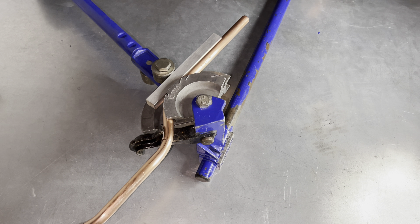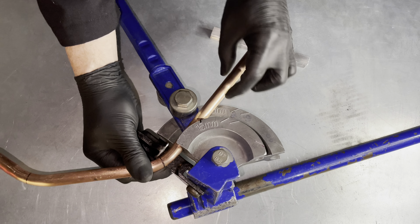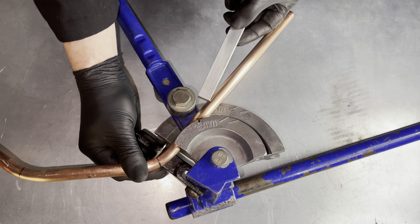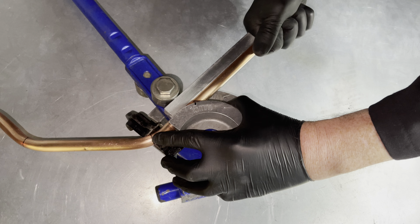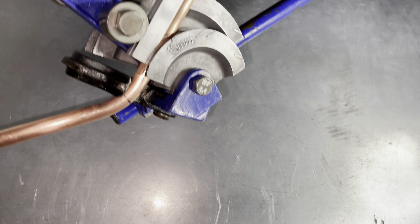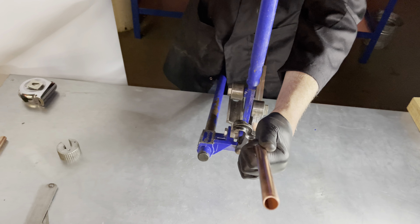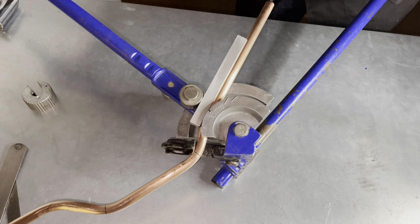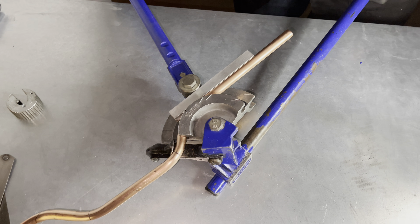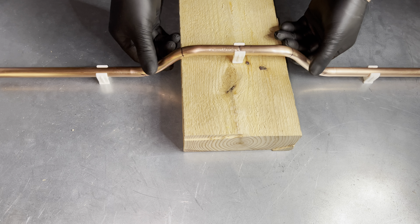We now place the other side of the pipe into the bender, again with the line touching the outside of the former. Make sure the pipe is straight. That is how you do a double offset bend.